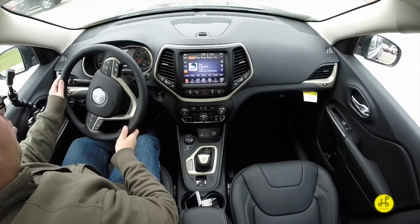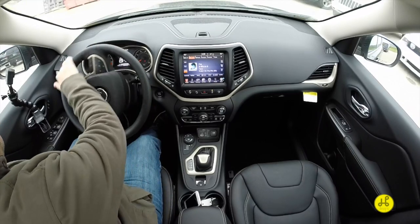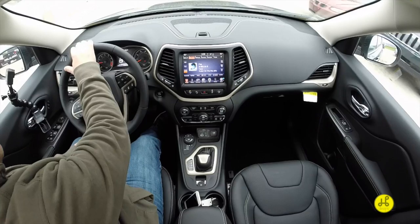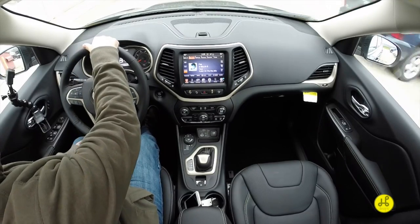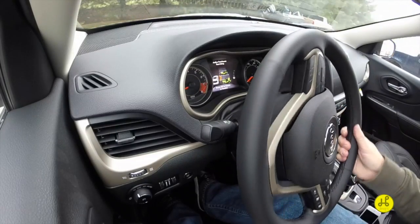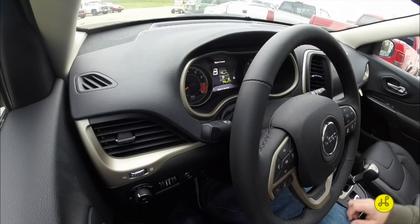The screen is already showing that the Active Park Assist is searching. It'll probably find a couple spots, but I'm going to go straight back to where we were. It'll ding and say 'space found.' Space found — stop and remove hands from wheel. Shift to reverse.